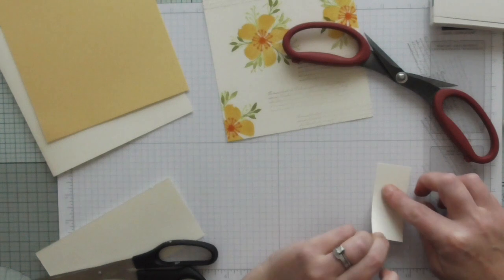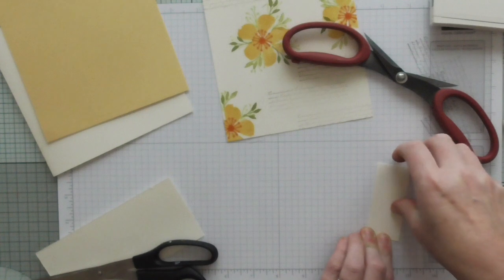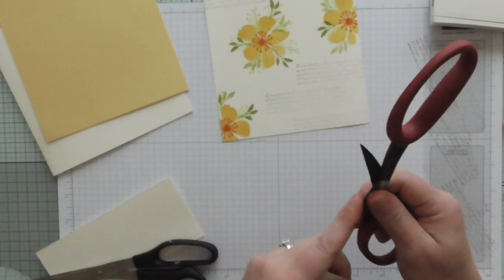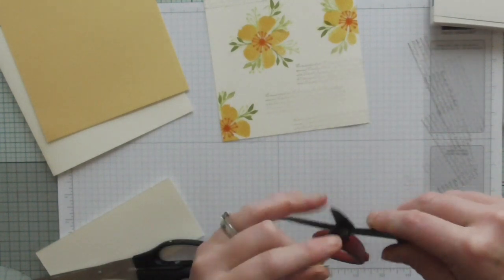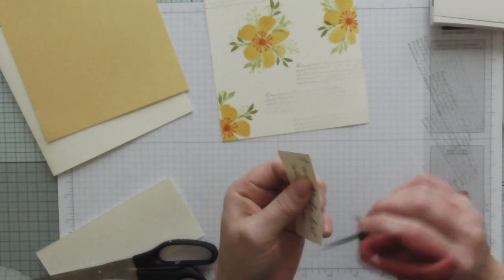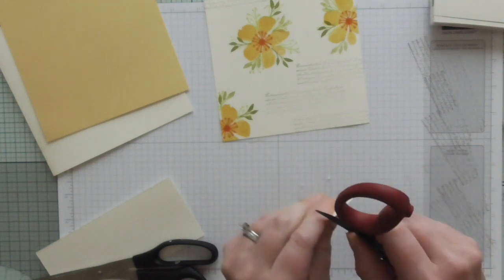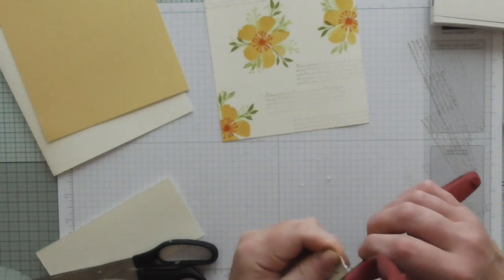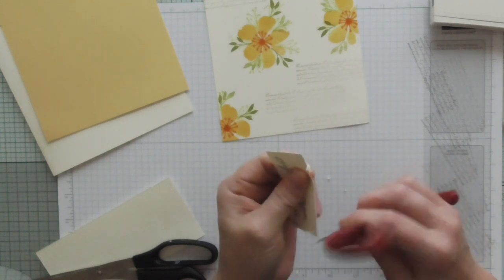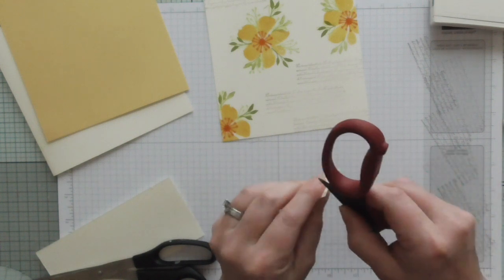I'm just going to rub that on my mat to make sure that the ink's dry because I need to handle it and I don't want it to smudge. I'm confident it's dry. Now I'm going to use these scissors which have got a kind of serrated edge for distressing, and I'm going to really rag it - I want it to be really tattered. Oops, it's ripped a bit but it doesn't matter.